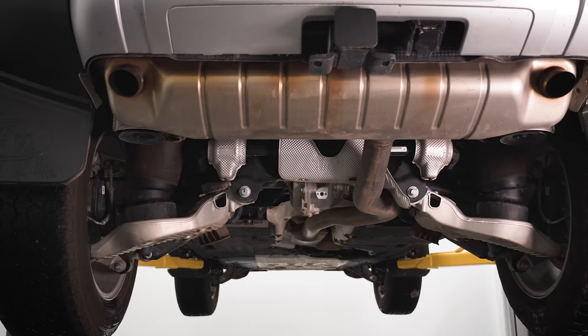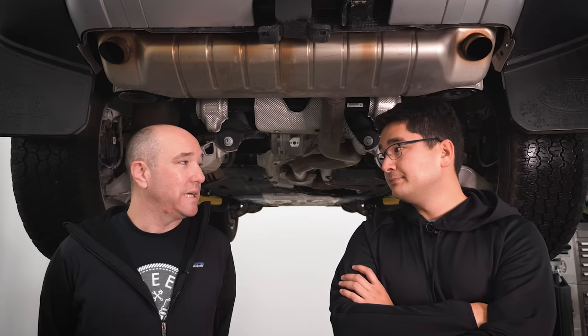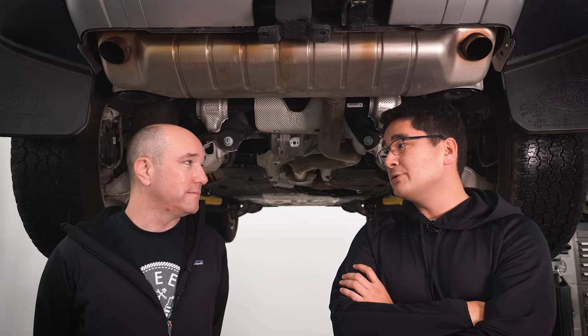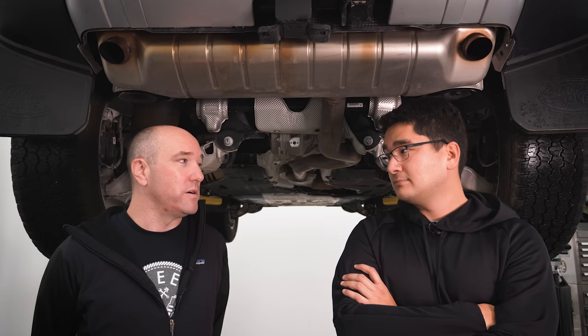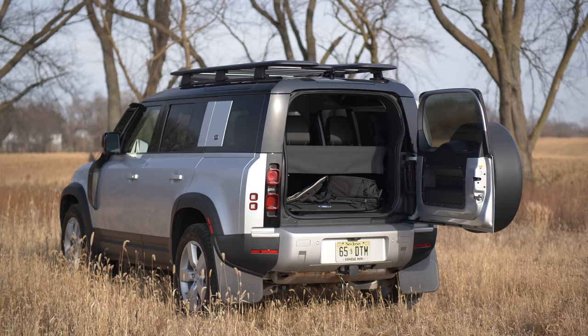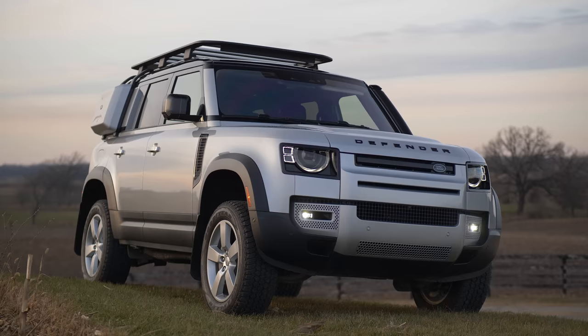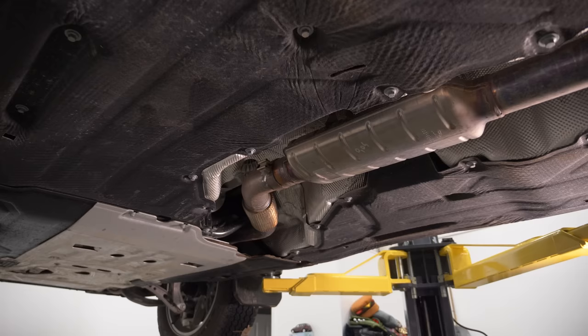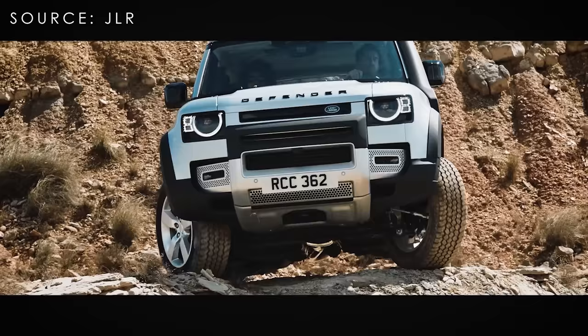At the rear of the Defender 110 you have an integral link multi-link rear end, still with aluminum control arms and the steel subframe. Everything is overbuilt back here. Towing capacity is 8,200 pounds, so you can tow a lot of PWCs. You can fit nearly 600 pounds of static load on the roof. There's also a locking rear electronic differential that works with your center diff and all your drive modes, with infographics showing how the traction control and center locking diffs lock and unlock based on the selected mode.